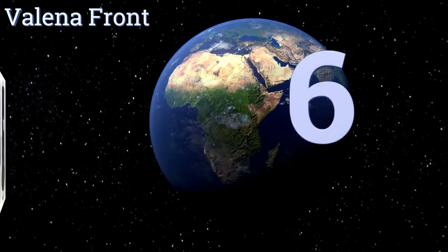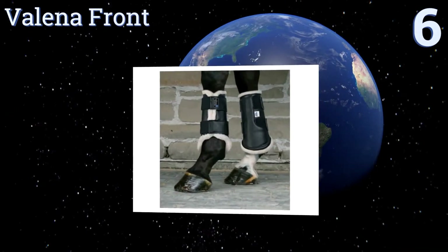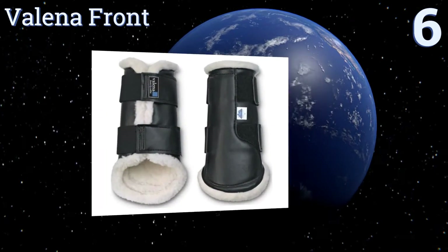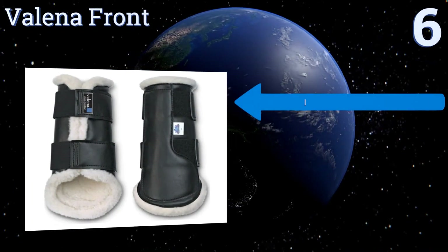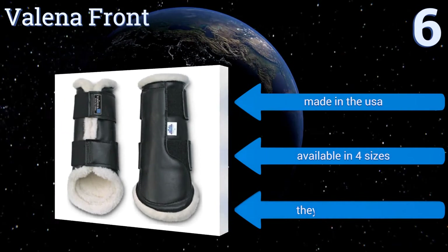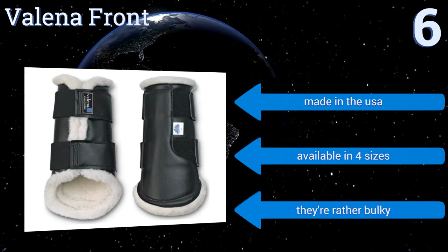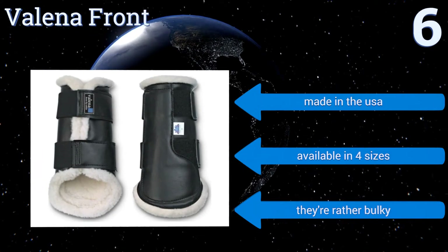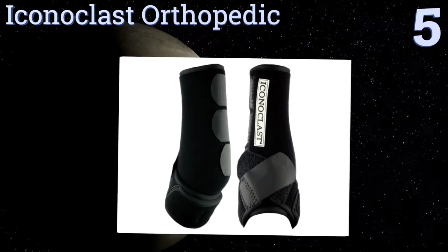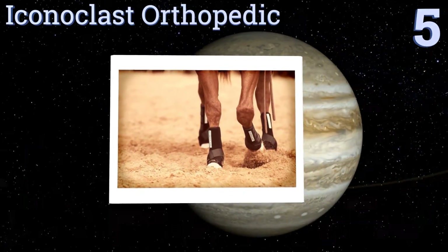At number six, good for almost any riding discipline as well as turnout, these Valena front boots have been constructed from heavy-duty vinyl with wide elastic hook-and-loop straps for added stability. Their dense wool interiors also make them ideal for absorbing heavy impacts. They're made in the USA and available in four sizes, however they are rather bulky.